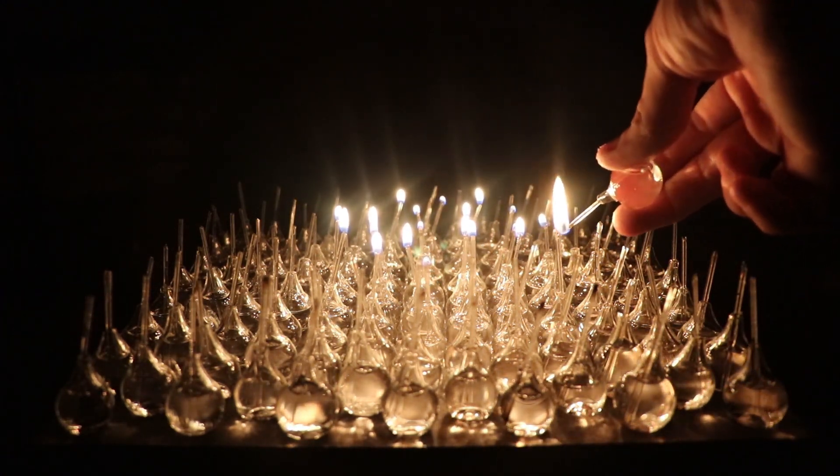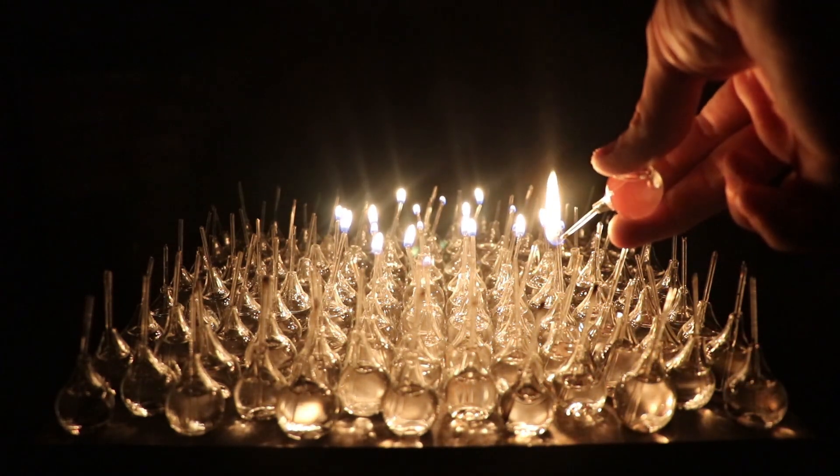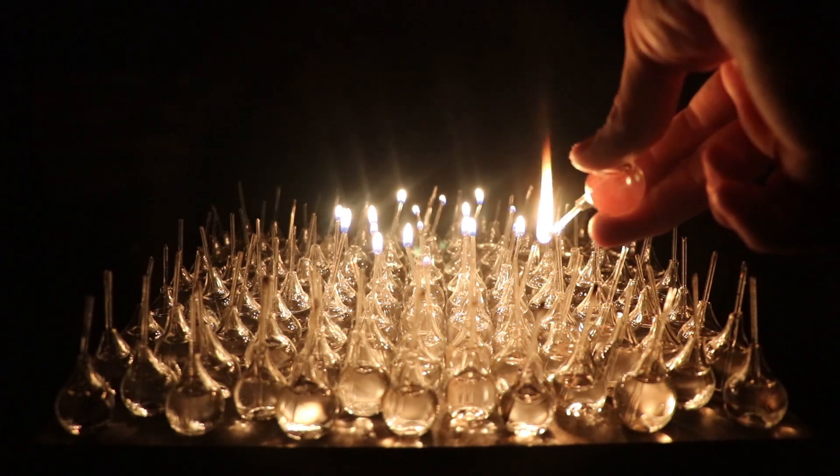As you can probably already hear, they do make a bit of noise, so it's going to be interesting to see what all 111 sound like.